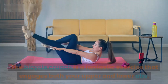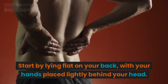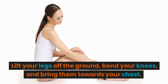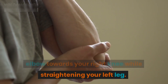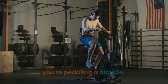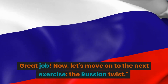Let's begin with the first exercise: the bicycle crunch. The bicycle crunch is a fantastic exercise that engages both your upper and lower abs. Start by lying flat on your back with your hands placed lightly behind your head. Lift your legs off the ground, bend your knees, and bring them towards your chest. Simultaneously bring your left elbow towards your right knee while straightening your left leg. Repeat this motion on the other side like you're pedaling a bicycle — aim for 15 to 20 repetitions on each side.